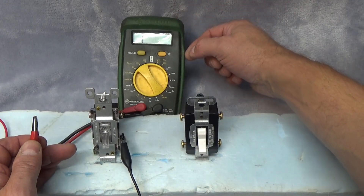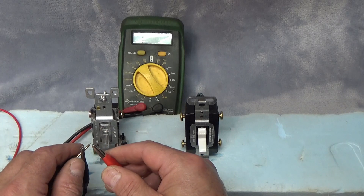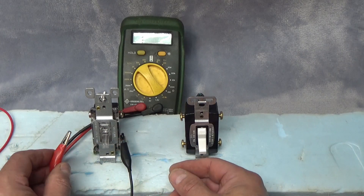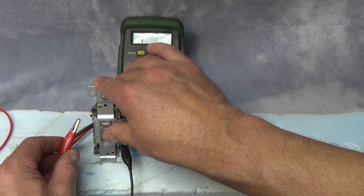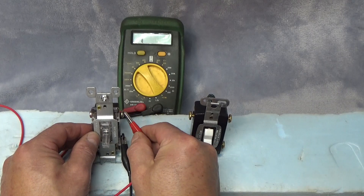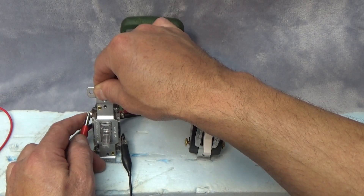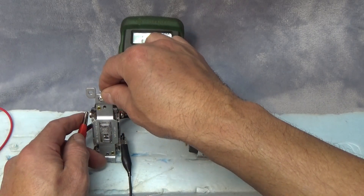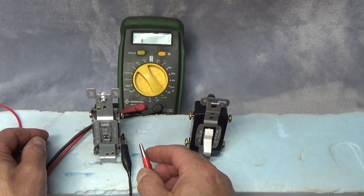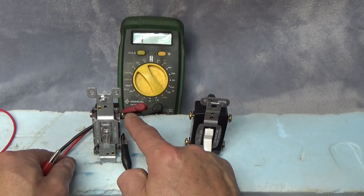I've got my multimeter set up in continuity mode — for the purpose of this video we can call this connectivity. It's going to chime a tone when there's connectivity, and this allows us to see how the switches actually function. With the switch in the down position, I have no continuity with the right terminal, but I do have continuity with the left terminal. If I flip the switch up, I've lost continuity to the left terminal and gain it on the right terminal. So flipping a three-way switch essentially toggles continuity from the single terminal to either diagonal or directly above.